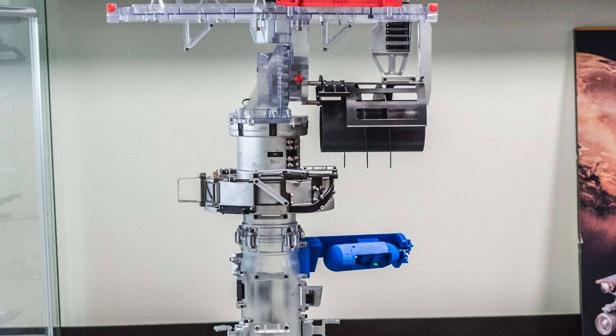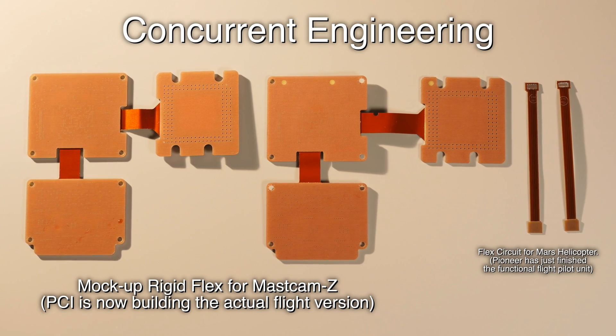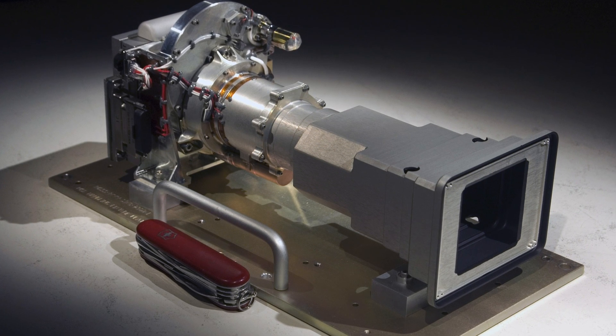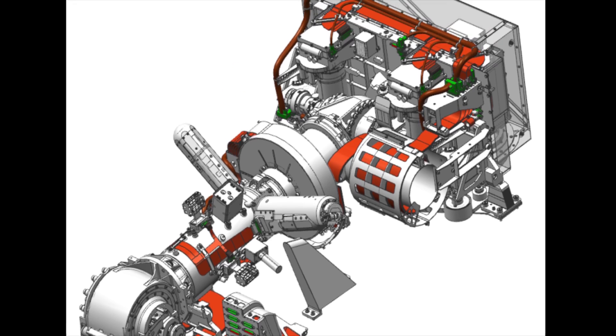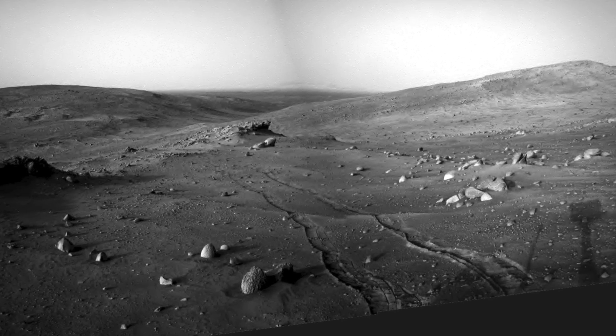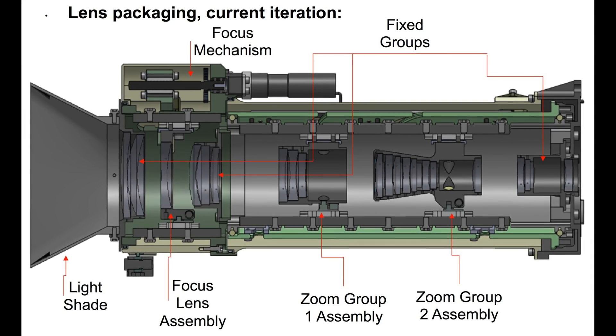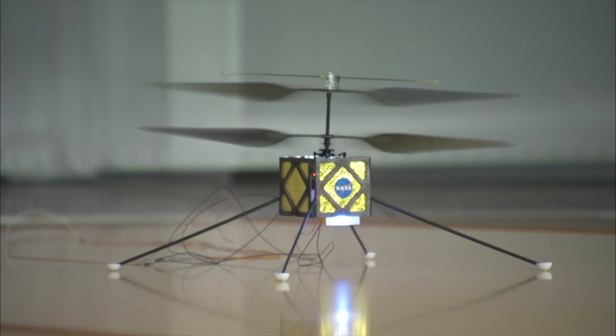Pioneer Circuits will contribute over 200 parts to the M2020 rover, including major components that go into the Mastcam-Z. Unlike its predecessors on the MERs and MSL, which relied on black and white cameras, the cameras will now be in full color with higher resolution.